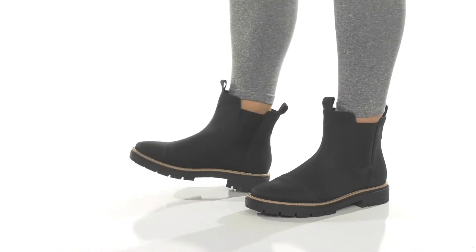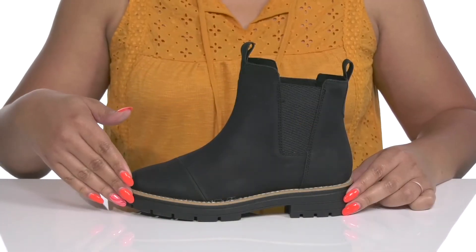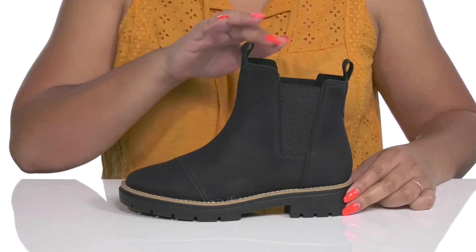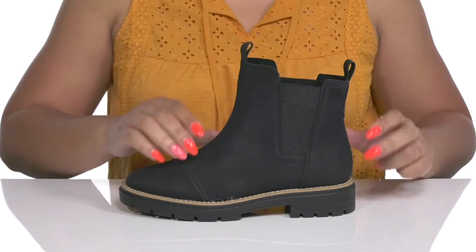Elevate your style game when you wear these cute boots by Toms. They feature a textile and synthetic upper with an almond toe silhouette and wide open collar that has stretch panels on each side for easy slip-on and a comfortable fit.